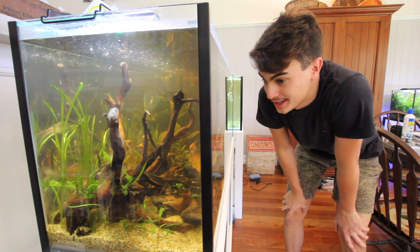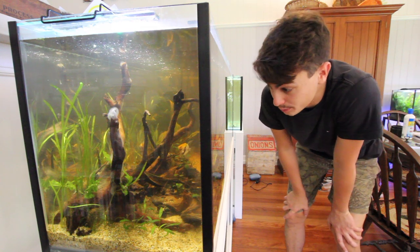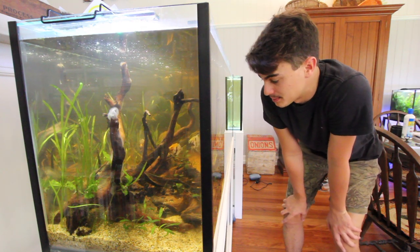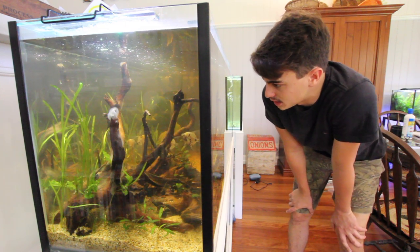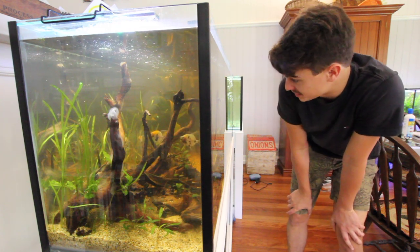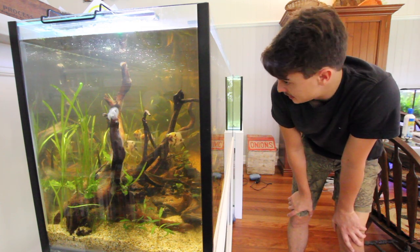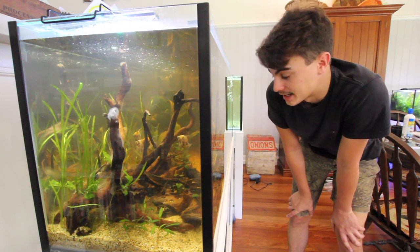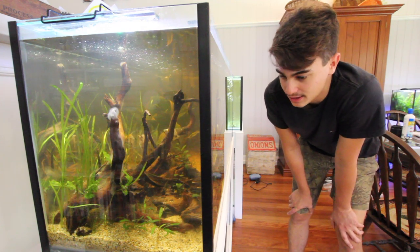These guys are now in their aquarium and honestly I don't see that much stress — they look really, really good. These are koi angels with their orange, black, and silver-white coloring, and I really like the look of them. Seeing them in this aquarium, and they haven't even fully colored up yet, they look so good. I'm going to give them a bit of time and show you around the rest of my fish room, then come back to this tank.